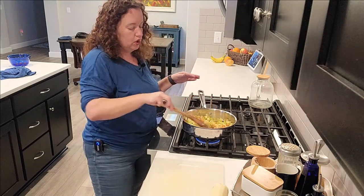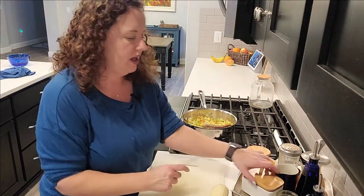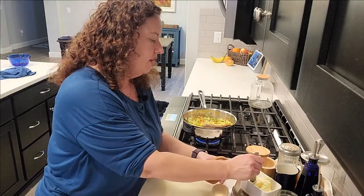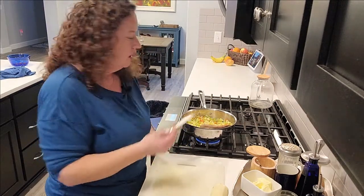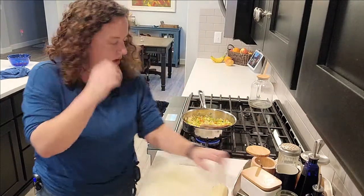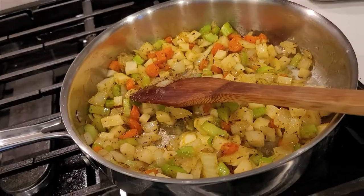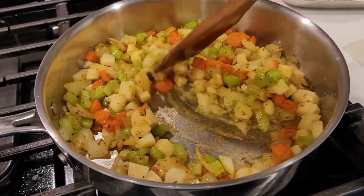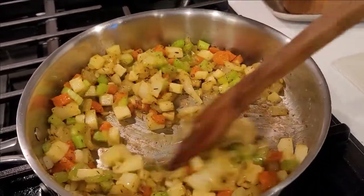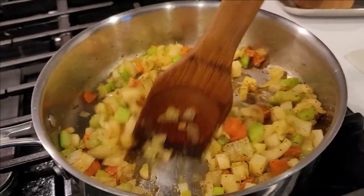Now we're going to work on the sauce. In order to make a roux-based gravy sauce you need fat and flour. There's already some glistening fat but I just want a little bit more — I'll let this melt and then sprinkle some flour on top. As you can see, the butter is kind of pooling up — that's what you want. You don't want too much but you do need enough to coat your flour, otherwise you're going to have lumps.